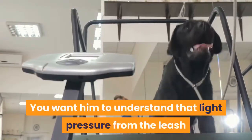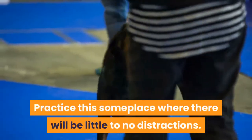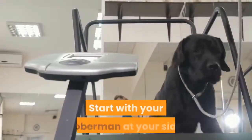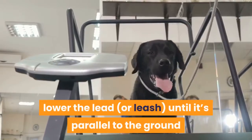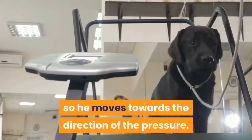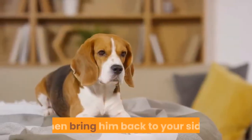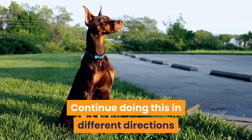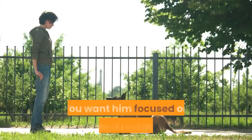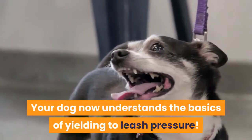You want him to understand that light pressure from the leash means he needs to go in that direction. Practice this someplace where there will be little to no distractions — inside your home or in a fenced yard usually works very well. Start with your Doberman at your side. Lower the lead until it's parallel to the ground and apply a small amount of pressure to one side so he moves towards the direction of the pressure. As soon as he does, immediately praise and reward your dog, then bring him back to your side. Continue doing this in different directions until he is willingly going the direction in which you apply light pressure consistently. Your dog now understands the basics of yielding to leash pressure.